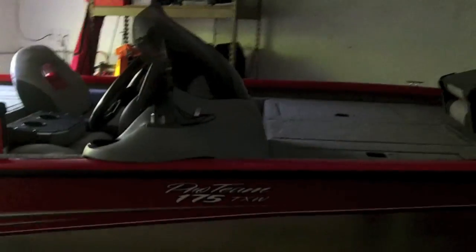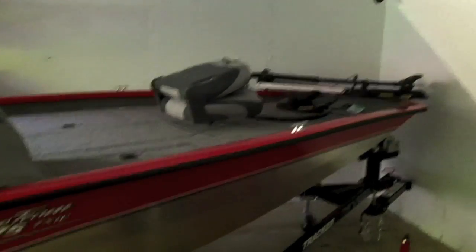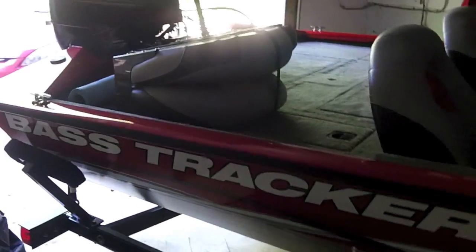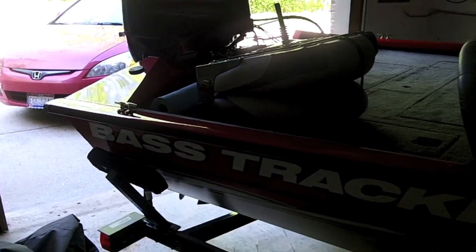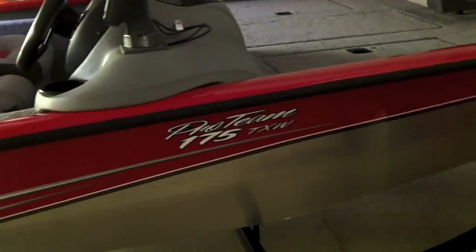Alright everyone, welcome to another episode. In this video I'm going to be doing a review on my new bass boat. I picked it up last night and I'm going to do a review on it today. Thank you guys for watching, I hope you enjoy.